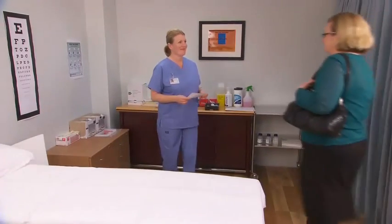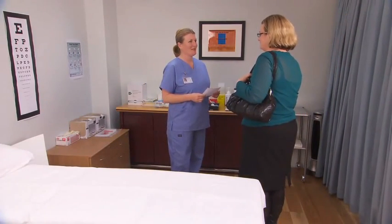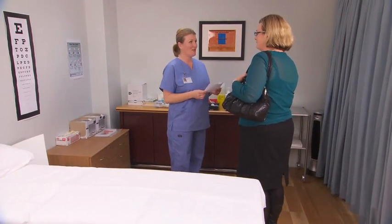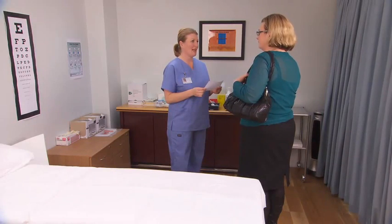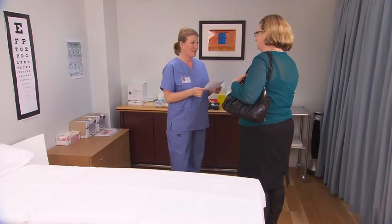Call the patient to the treatment room. Introduce yourself and confirm the patient's details by asking them to state their full name and date of birth. Explain the procedure and ask if they have any allergies. If the test requires fasting, confirm this with the patient. Obtain verbal consent and proceed.